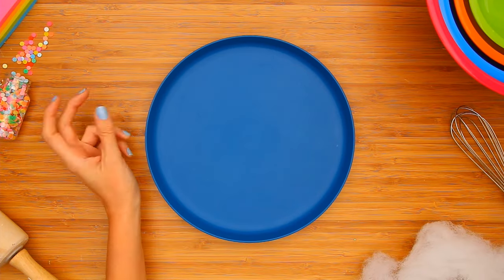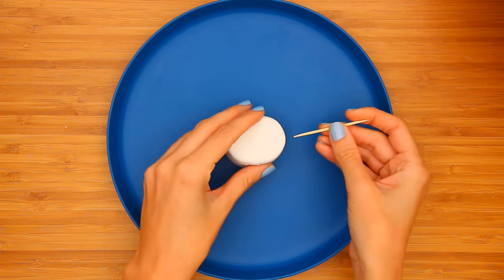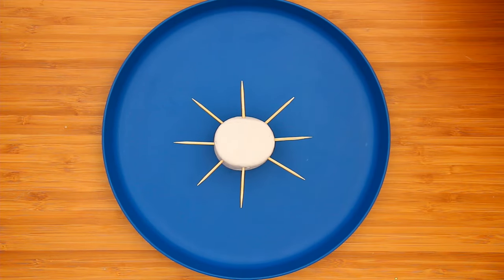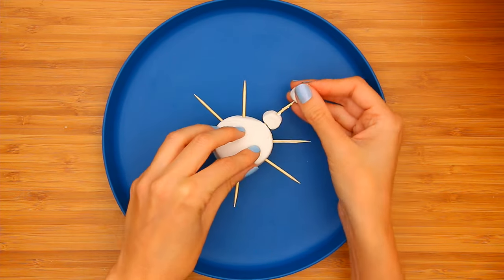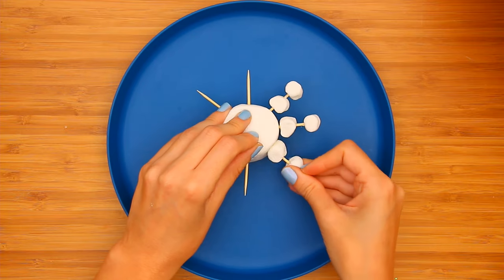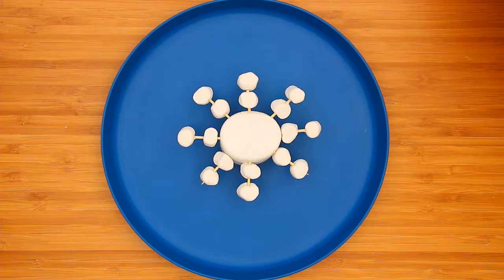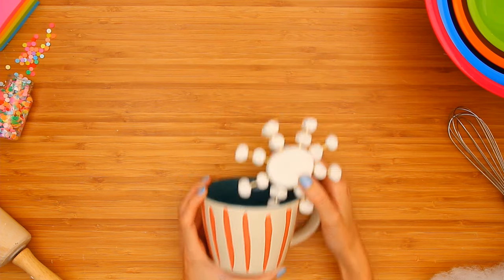Start with a large marshmallow and some toothpicks. Stick the toothpicks all around your marshmallow. Grab some mini marshmallows and stack them on the toothpicks. Now you have a sweet snowflake to decorate your mug.